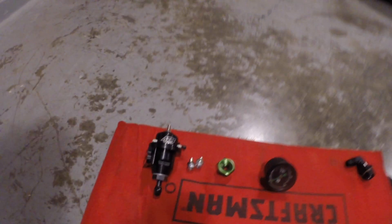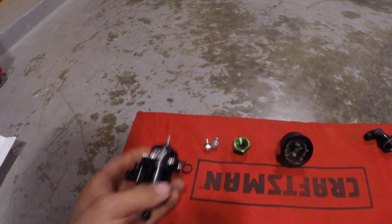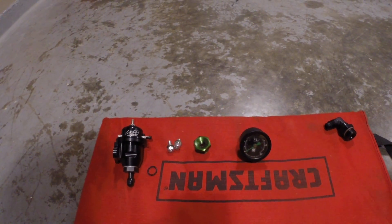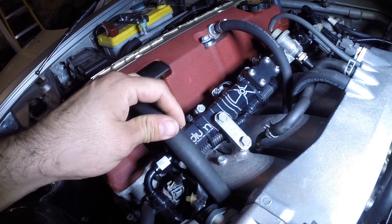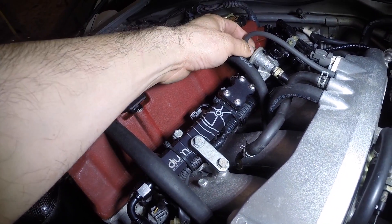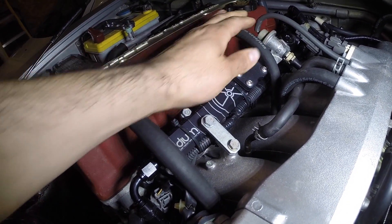Welcome back to the channel. We're going to be doing some S2000 fuel rail modifications today. We have that Radium Engineering fuel rail and we're going to be putting a fuel pressure regulator in place of the stock one, so we can bump up the fuel pressure up to 50 or 55 PSI — I'll try 55 and see what it does on the dyno.